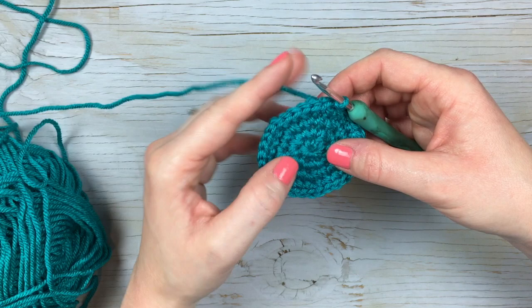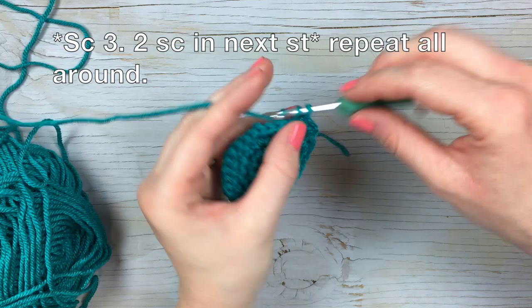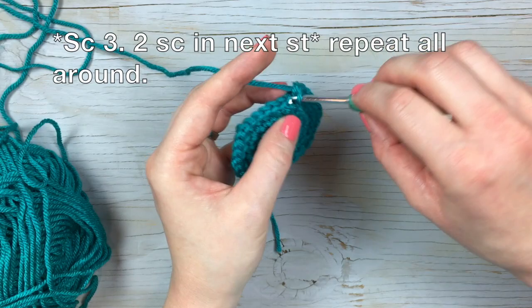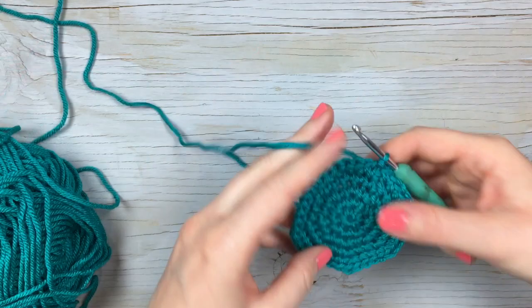For the large, we'll do one more round. Chain one, single crochet in the same stitch, single crochet in the next two stitches, and then work your increase. The sequence to repeat is working three single crochet stitches each in their own stitch, followed by the increase — working two in that next stitch. So work one, two, three single crochet, and then two single crochet in the next stitch. Repeat that all the way around the circle. Now we are done increasing.